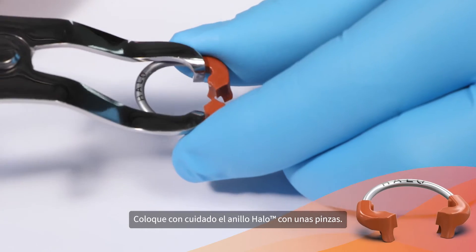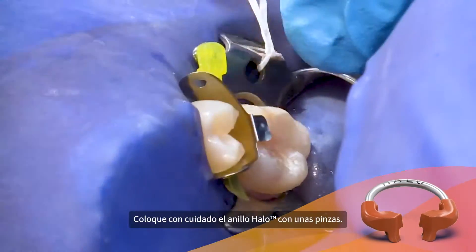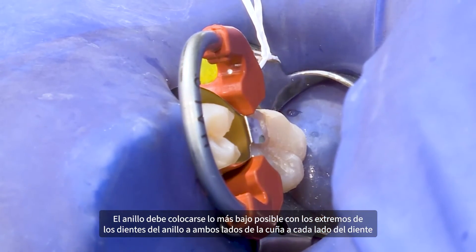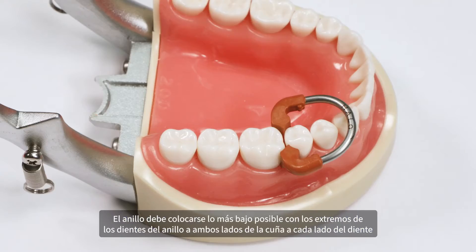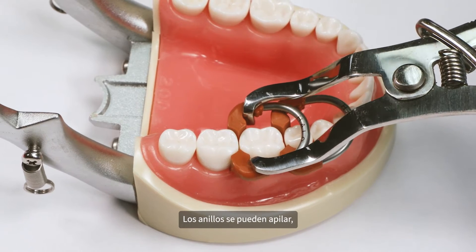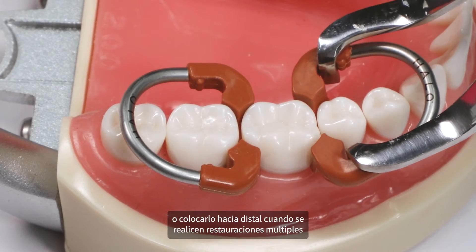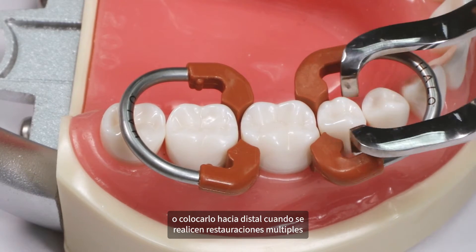Carefully place the HALO ring using forceps. The ring should be placed as low as possible with the tying ends of the ring straddling the wedge on each side of the tooth. Rings can be stacked or configured with one ring toward the distal when performing multiple restorations.